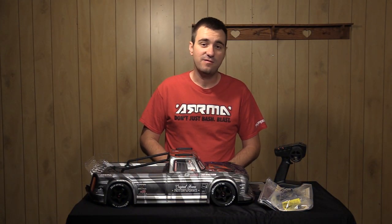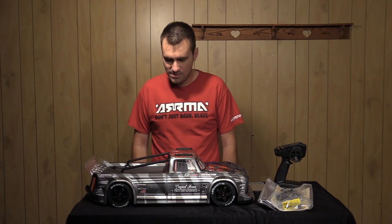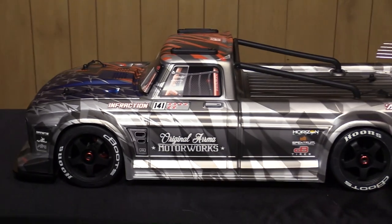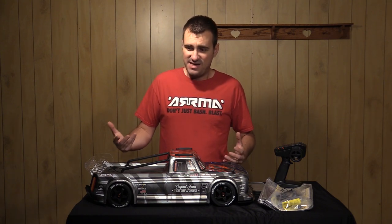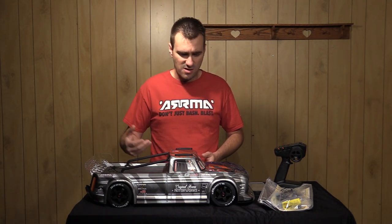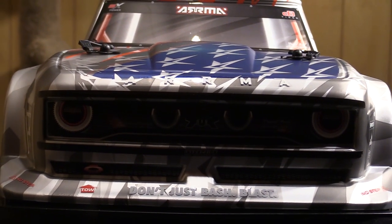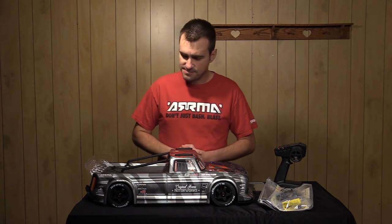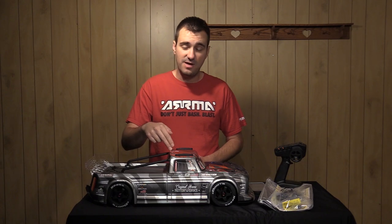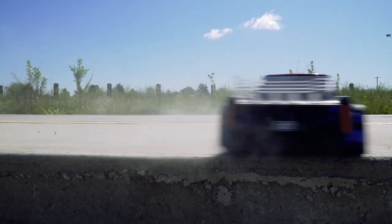Welcome to the buying guide for the 2020 variants of the Arma Infraction, the 1/7th scale truck that revolutionized the market back in 2019. We call this a speed bash all-road platform because it can go in gravel and dirt, but where it really shines is on pavement, asphalt, at the skate park, velodromes, drag tracks — that's where the Arma Infraction reigns king. The obvious glaring difference is the body, but there's also a ton of new technology built into this platform, both electronics and mechanically.